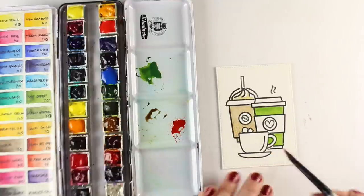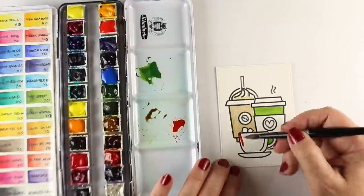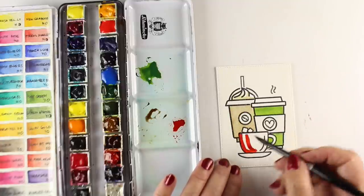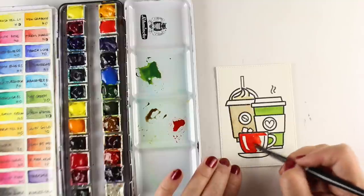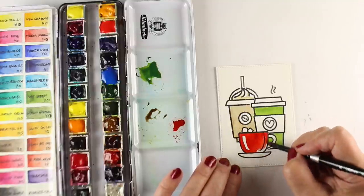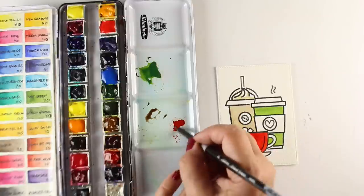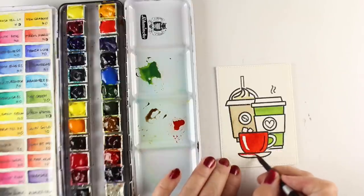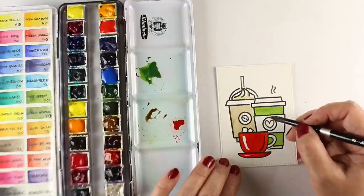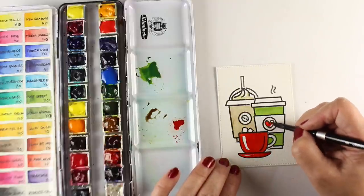These stamps, by the way, if you're a new colorist, are going to be really easy to color with your Copics. If you're really trying to manage your bleeding, work with stamps that have a thicker outline — these have honking thick outlines. Cute as anything, but it makes it really easy to color. I'm going to add just a little bit of highlight to this one because it's a shiny cup.